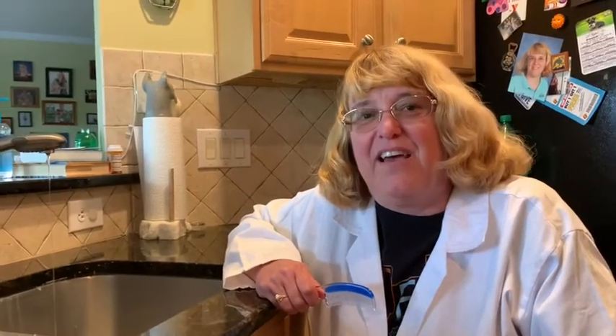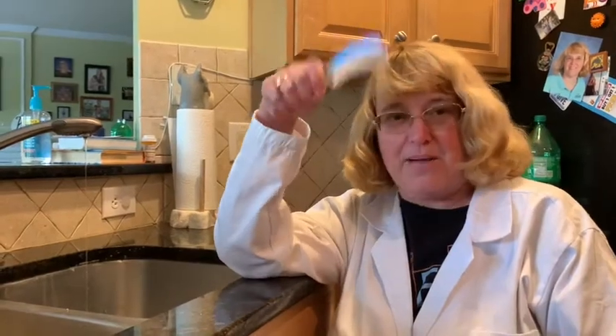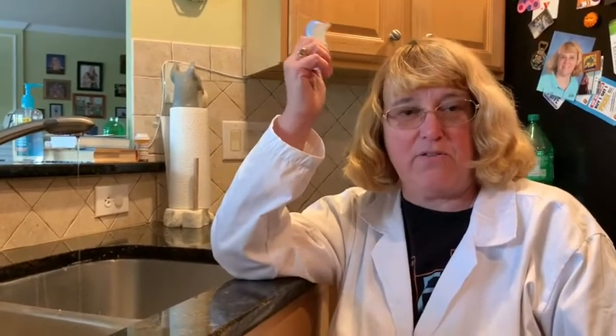Hey scholars, we're back with one more static electricity experiment. What you're going to need for this one is real easy: a faucet with some water, a comb, and something it can go against — either a piece of cloth, wool fleece, or your hair.